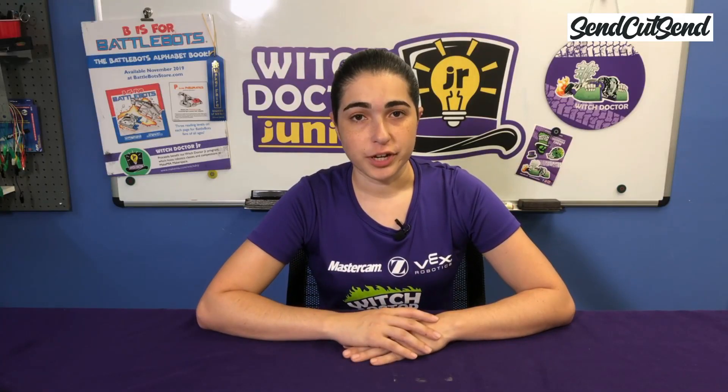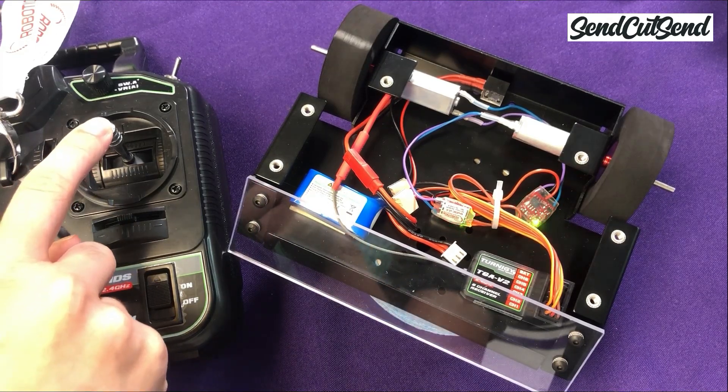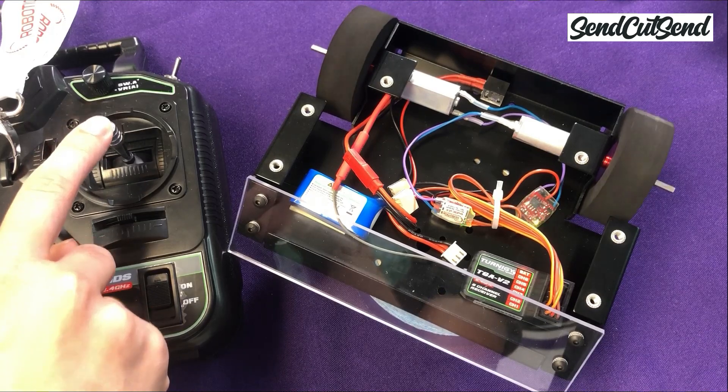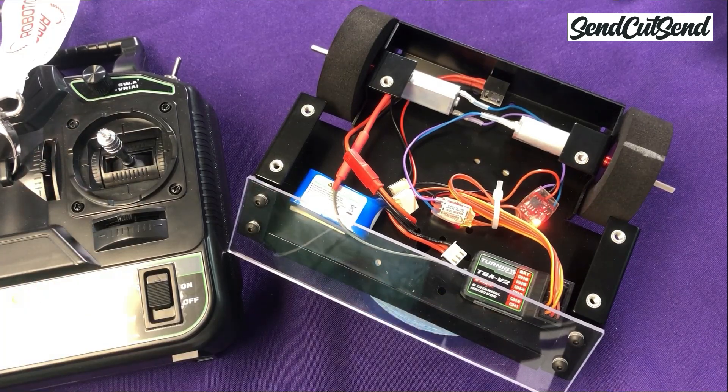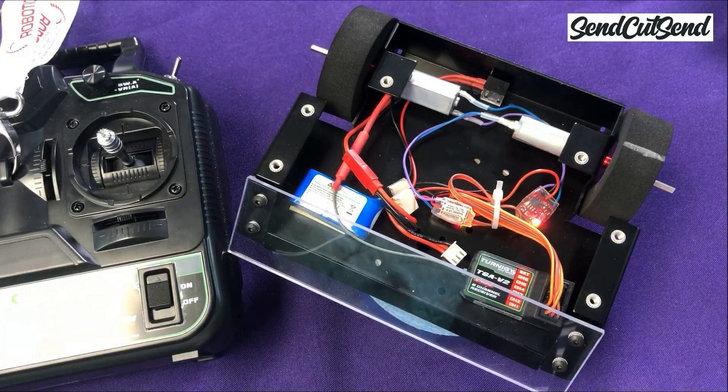Now let's check if our robot drives in the correct direction. Make sure that your wheels are still not touching anything, just in case the robot drives in a direction that you don't expect. Let's push the drive stick forward and see what happens — your robot's wheels should both move in the same direction, forward. If either or both wheels spin in the wrong direction, you likely connected your drive motors backward. This is an easy fix, so you can just unplug and swap the wires.